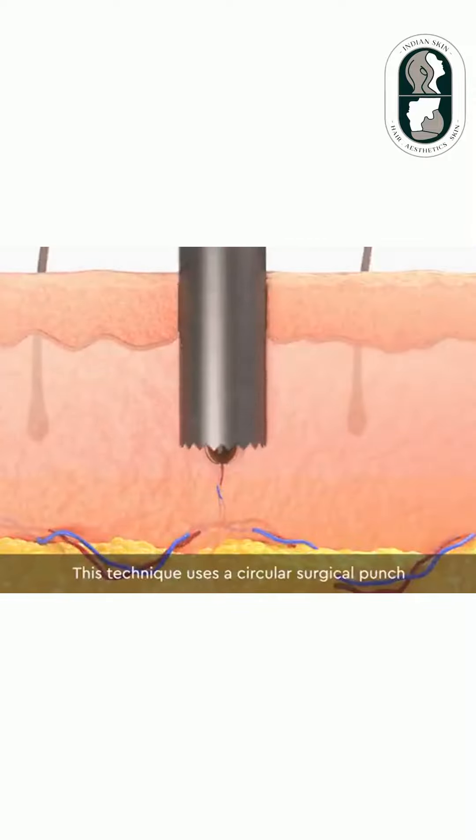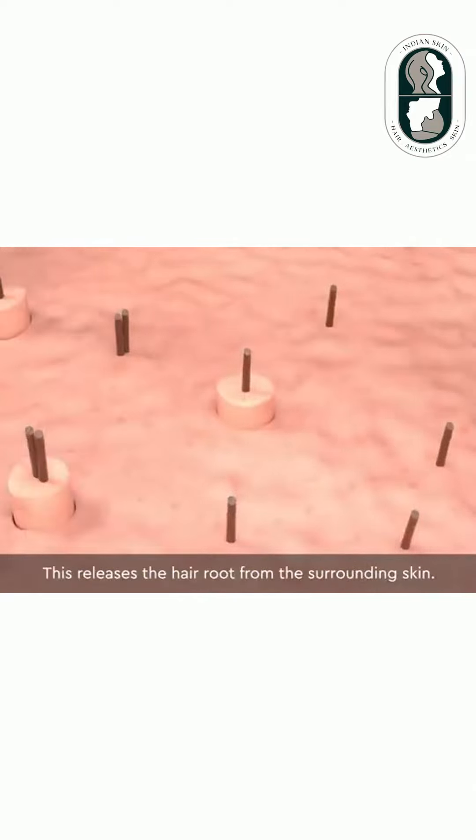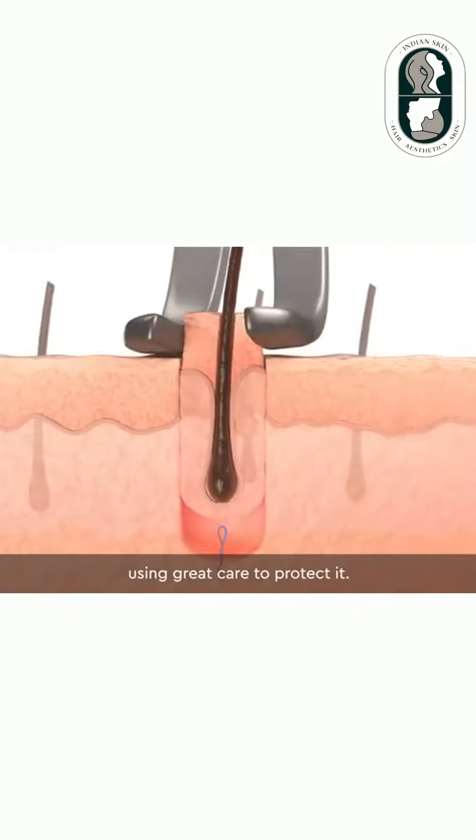This technique uses a circular surgical punch to cut around each hair follicle individually. This releases the hair root from the surrounding skin. Each follicle is then lifted out, using great care to protect it.